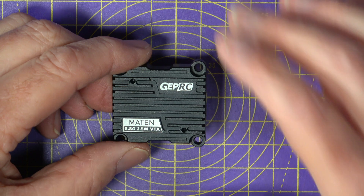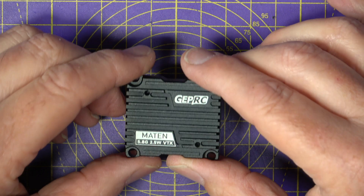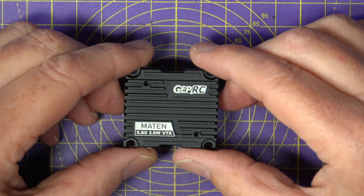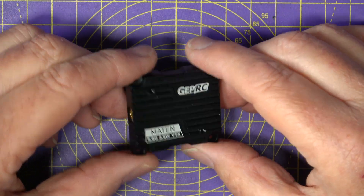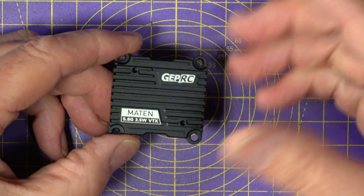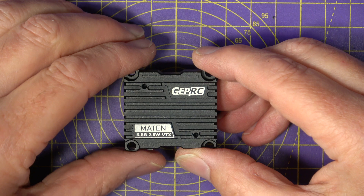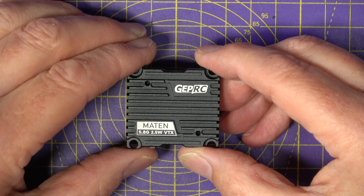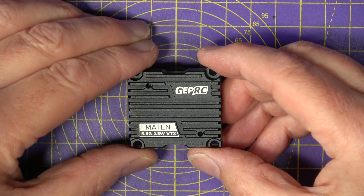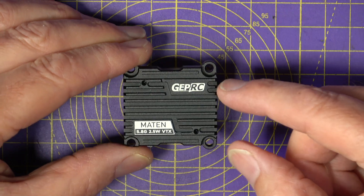You get 72 channels, and the power is switchable between 25, 200, 600, 1600, and 2500 milliwatts — or 2.5 watts — and you get pit mode as well. You can power this directly from your battery at anything between 7 and 36 volts, so that's realistically 2 to 8S. This really does cater for the bigger, long-range, and heavier drones and wings that have those larger batteries. And don't forget, on 2.5 watts, this will draw a lot of current and get hot, so take care how you mount it.